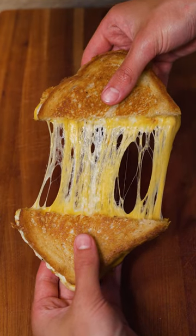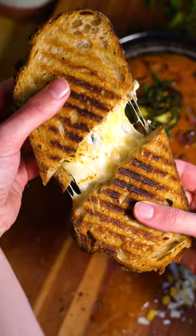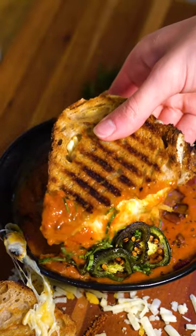Have you ever wondered how to make a classic grilled cheese sandwich with a cheese pull like this? Well today I'm going to show you how to make the classic grilled cheese with a few tips on how you can level it up.